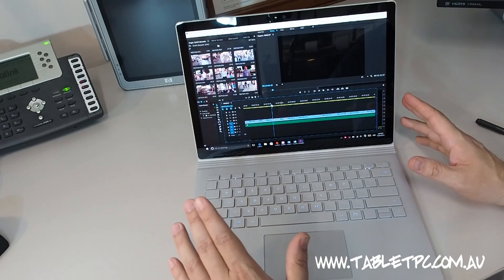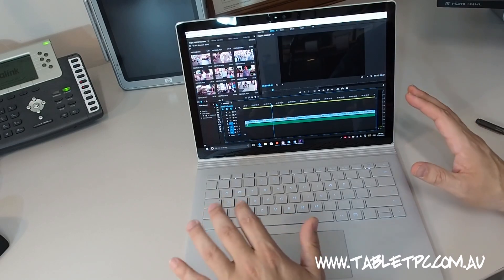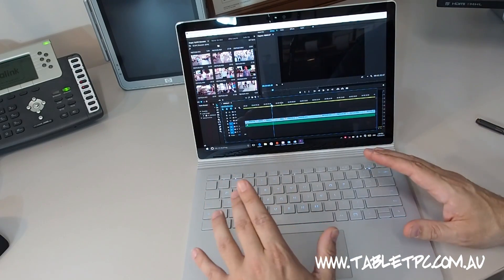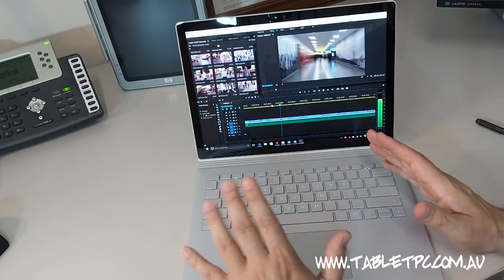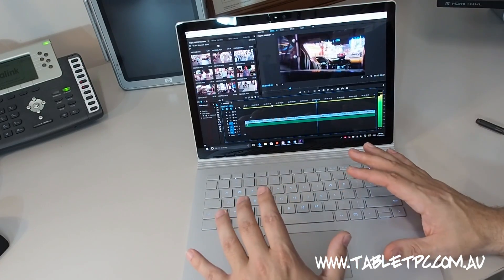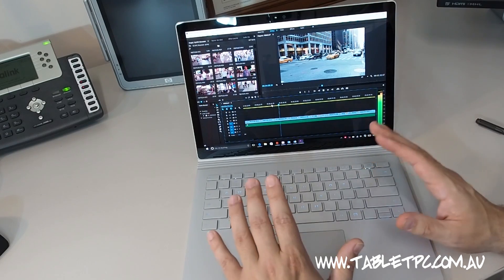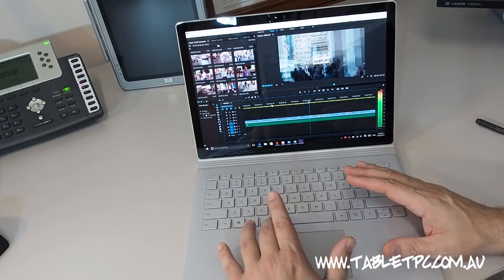I've just opened up a little video that I was producing for my recent trip to New York. This video sequence has got a lot of cut scenes and a lot of acceleration. On the Surface Pro 3 it probably would have been a bit choppy trying to play this back. But here, using the dedicated GPU in the Surface Book, it actually plays through really, really smoothly. It does a really good job of video editing and makes life easier if that's the kind of thing you do quite a lot.